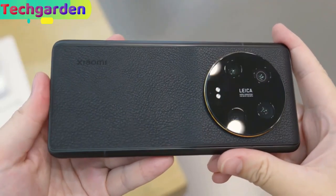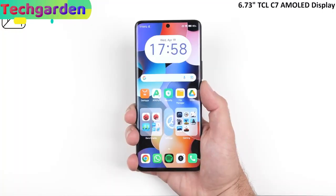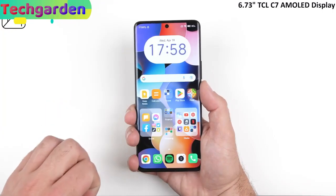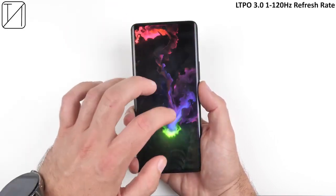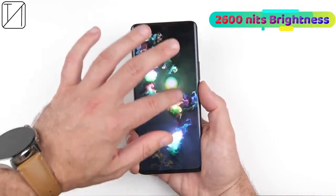The Xiaomi 13 Ultra has a 6.73-inch LTPO3 AMOLED display with HDR10 Plus and Dolby Vision support. It has a 120Hz refresh rate and up to 2600 nits of brightness.